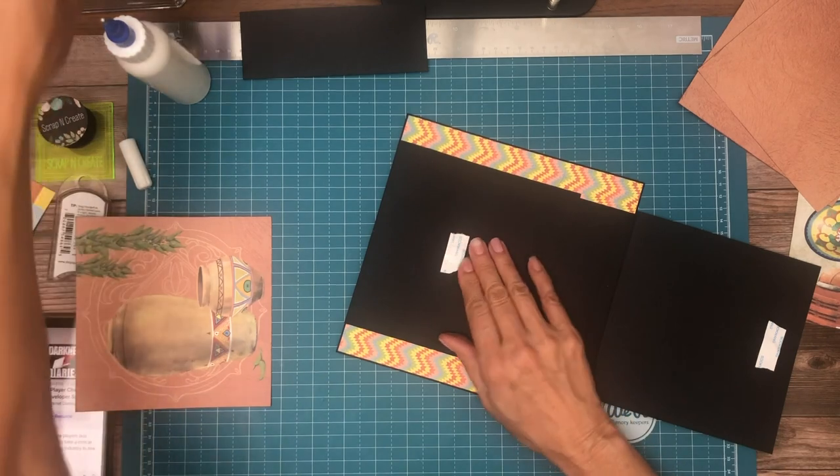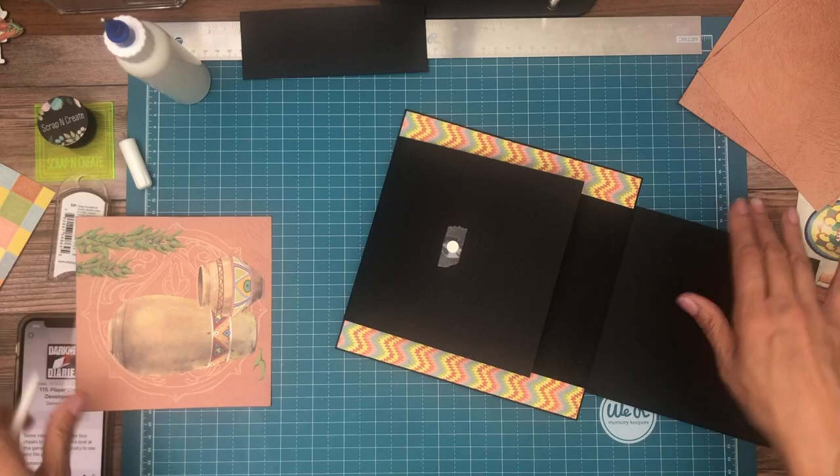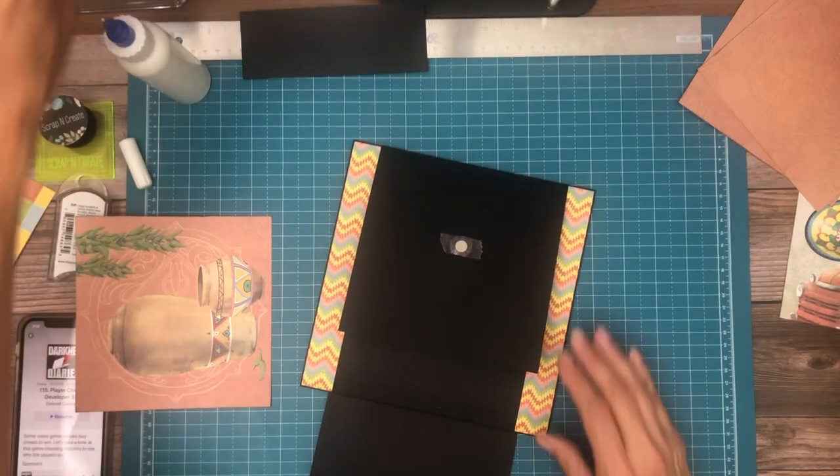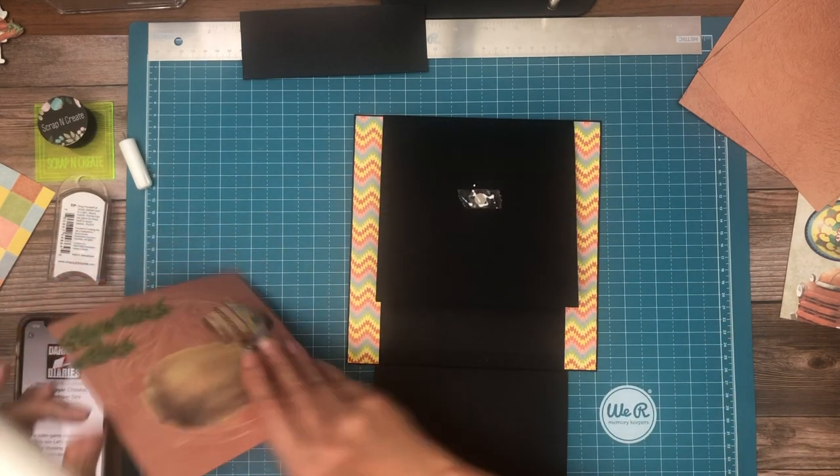I don't even know why I try. I don't know what it is about score tape, but I can't get my fingernails under it — just never, never could. Doesn't matter if they're bare, polished, trimmed, or long.